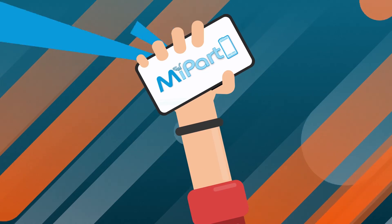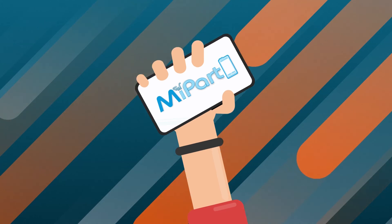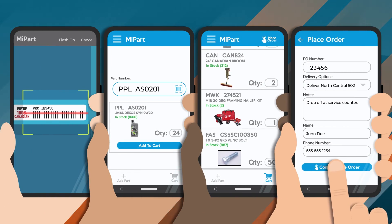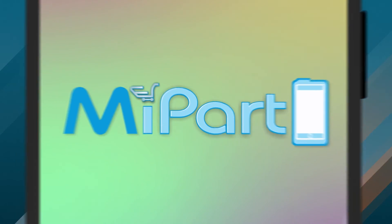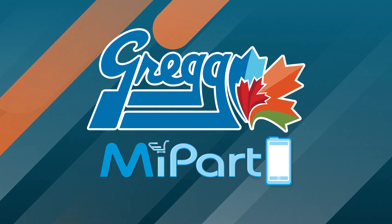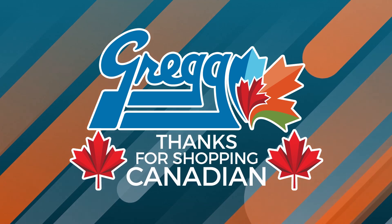MyPart gives you the power of iPart at your fingertips wherever you may be. It's a simple-to-use, streamlined, mobile application designed to get you what you need, when you need it. Stay tuned as the app will continue to be developed with further enhancements to make ordering from Gregg Distributors that much easier. And as always, thanks for shopping Canadian, eh?